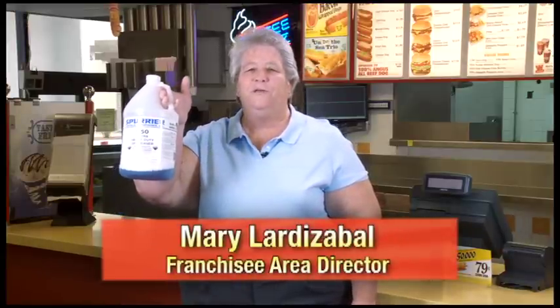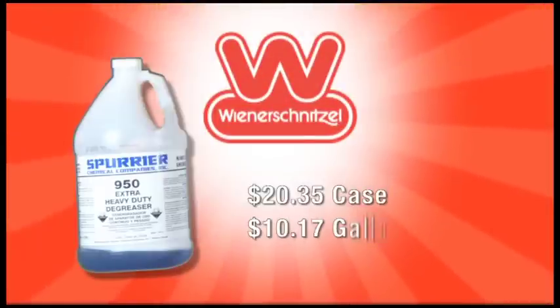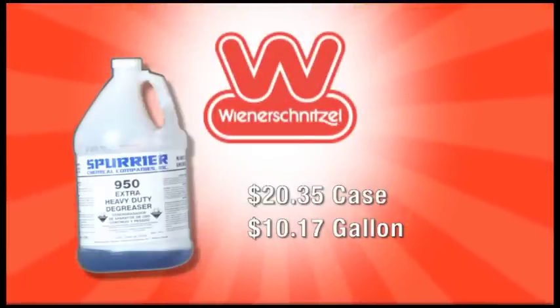I have another money-saving tip for you. This is the bottle of degreaser that you get in your store. Most of you use it. It's $20.35 for a case of degreaser, or about $10.17 for a gallon. What I want to get you to do is to dilute the degreaser down — it actually calls for it on the label. If you look in the operations manual it's one to two ounces per gallon of water.